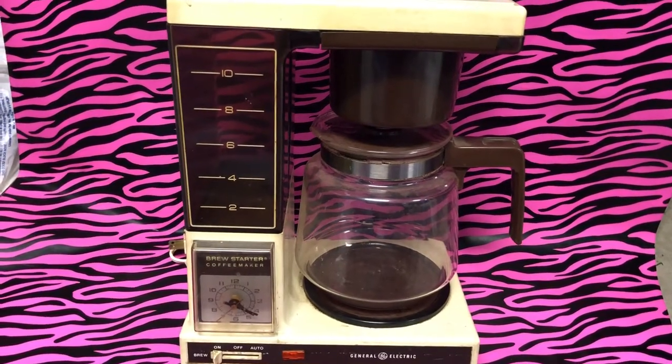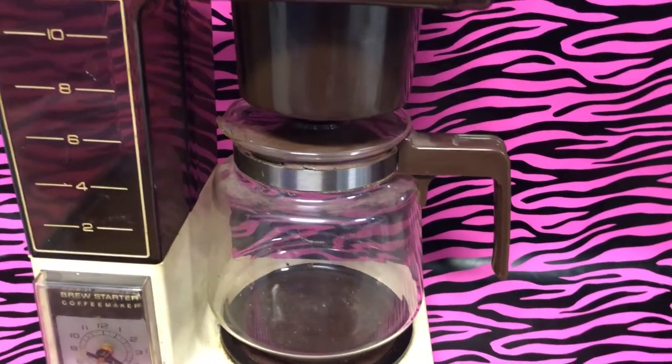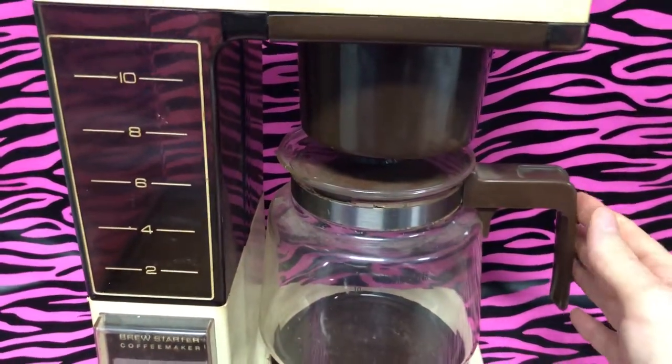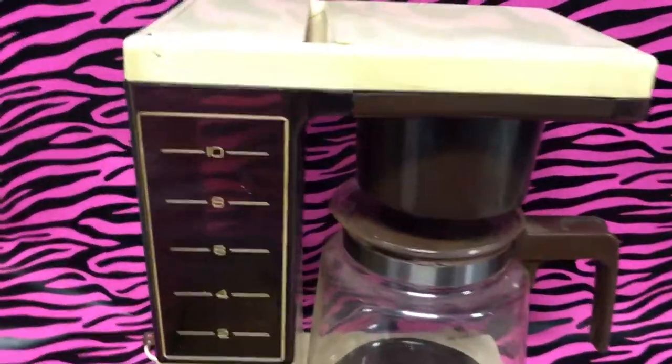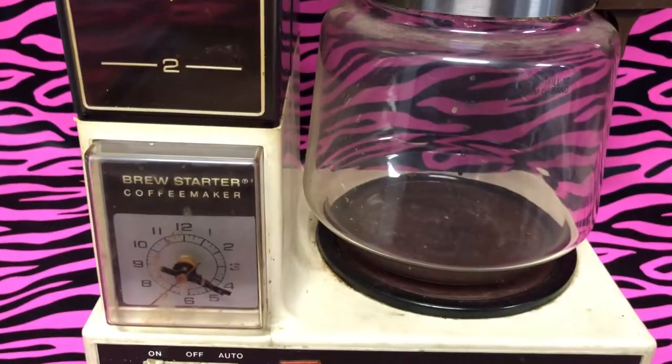It's 80s regardless. Standard pot and setup in the sense that the dripping and the pot and everything — that always reminded me of IHOP with that handle. And then you would measure the coffee and pour it in.